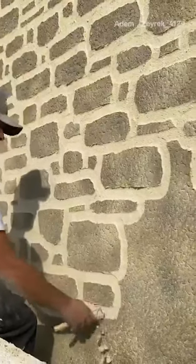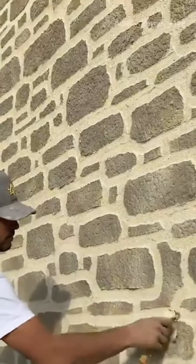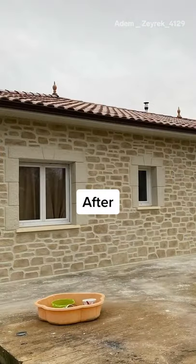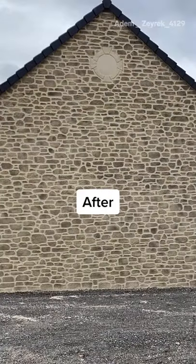Next, he uses a carving tool to cut into the hardened plaster. Adim has mastered doing this freehand. This technique is a cheaper and faster alternative to installing real stone. To maintain it, it needs to be waterproofed every five years.